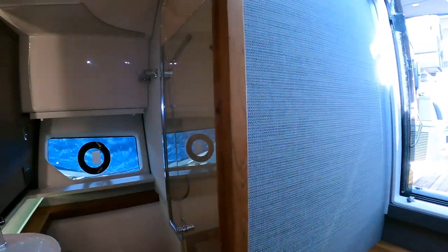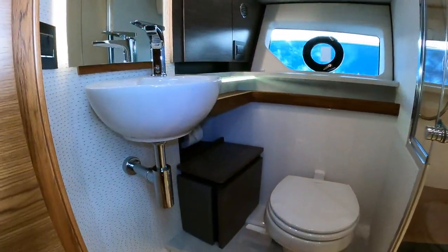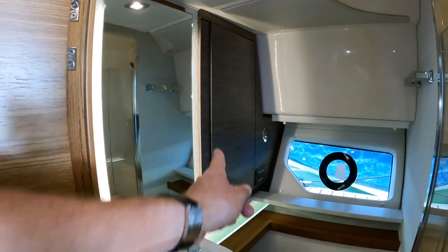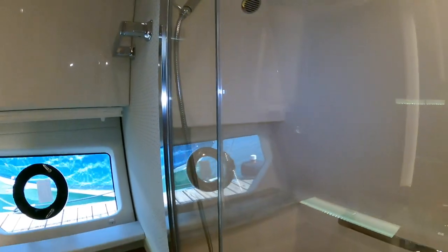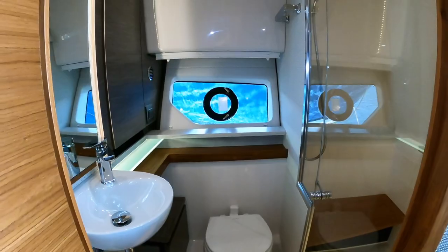Across the way, we have our hanging locker. We have a curtain that we'll pull out here for privacy. Convection oven. I really like the head on this boat — so very light. Opening port hole. But see this, how they did the exposed plumbing? Very modern, very cool fixtures. Storage here. Plenty of headroom. And here's your separate shower. So all in all, just a very beautiful head, and very surprising for a boat of this size.